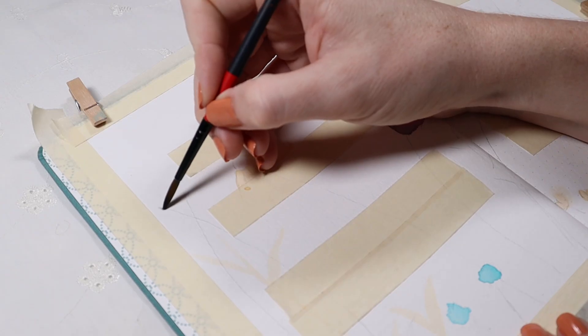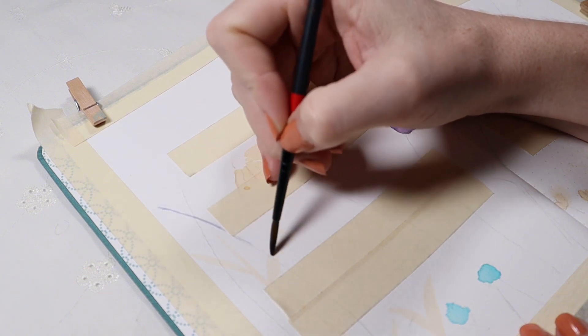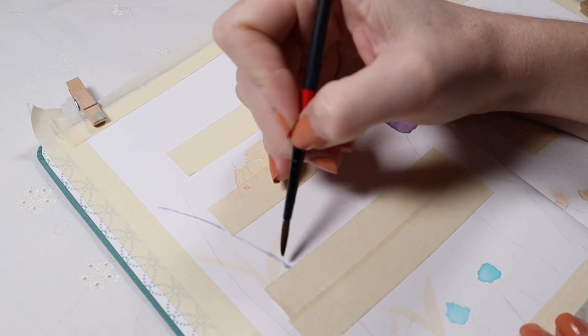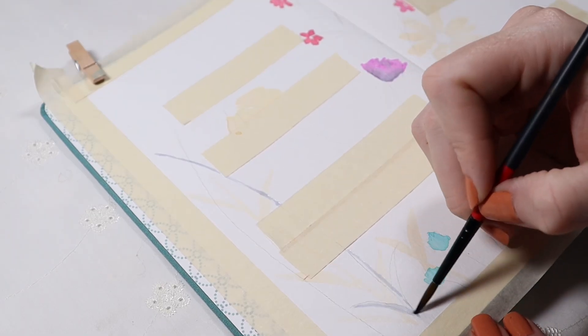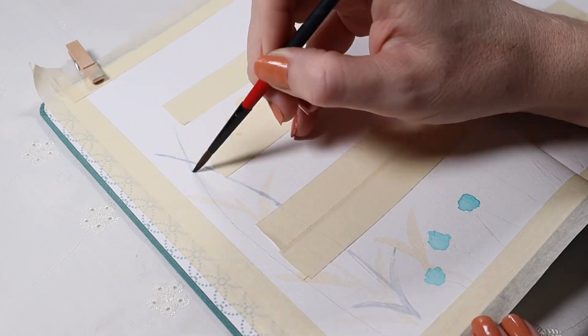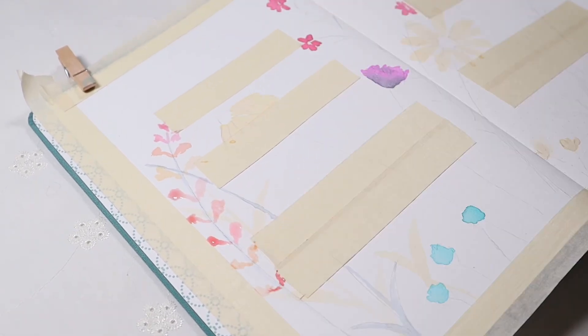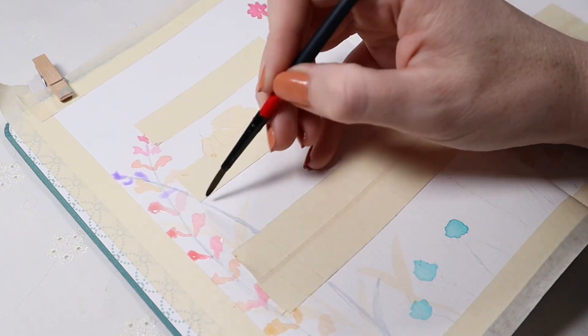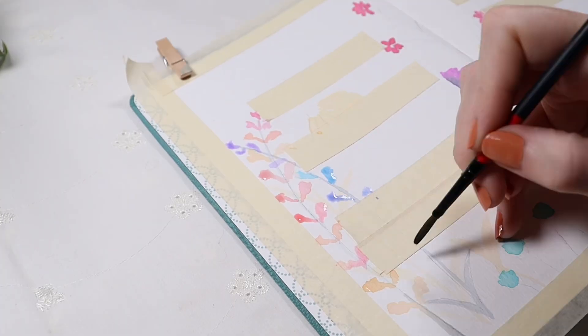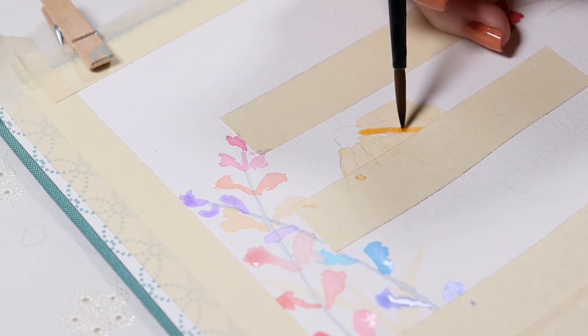By the way, this paper holds up so well even with the high amount of water I'm putting on it. There was no shadowing through to the other side or any issues whatsoever — I'm completely in love with it. And definitely not sponsored, although I wish I was, but I am just recommending something that is working for me much better than anything else I've tried before.